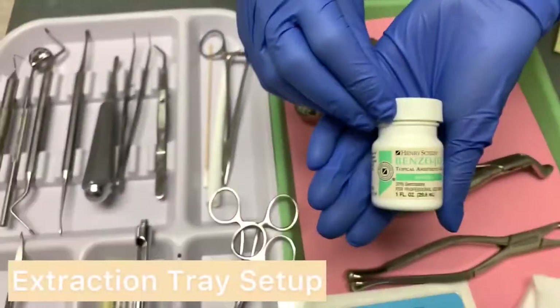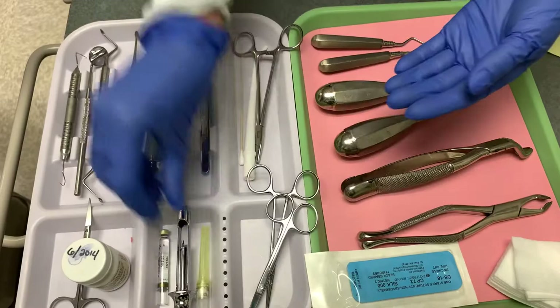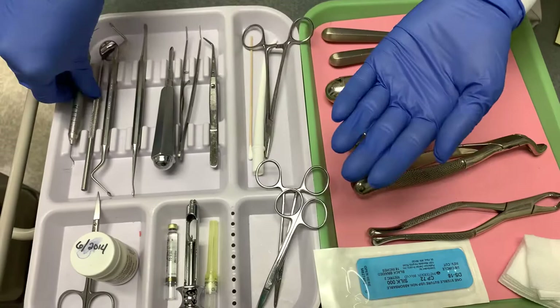Here are the items you will need for an extraction tray setup. Topical to place in the injection site. An aspirating syringe to completely numb the tooth you will be working on. You will need an explorer to examine the tooth for decay. You will also need a mouth mirror for indirect vision.